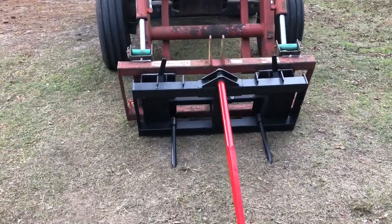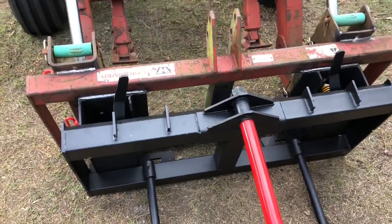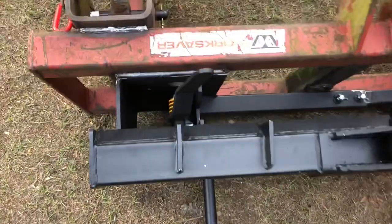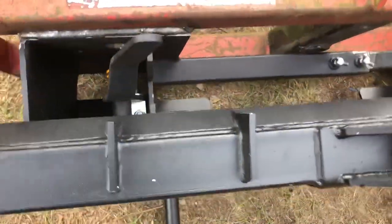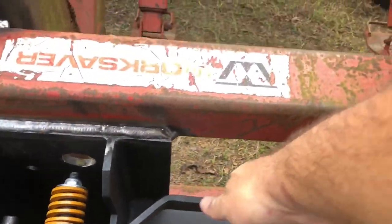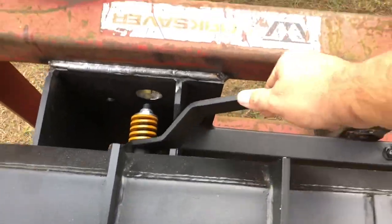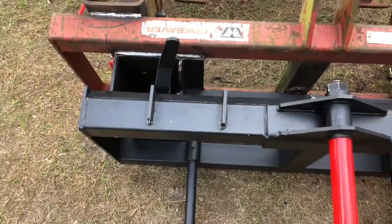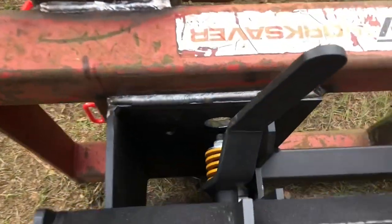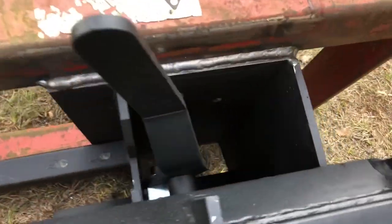There she goes, all buttoned up. These handles — I would have thought would have been the other way — but that is unlocked and that is locked. There's the welds; I let my son burn them on for me, tops, bottoms, sides, backs, everywhere. I'm going to put a little paint on it and might stick that in the video for you.